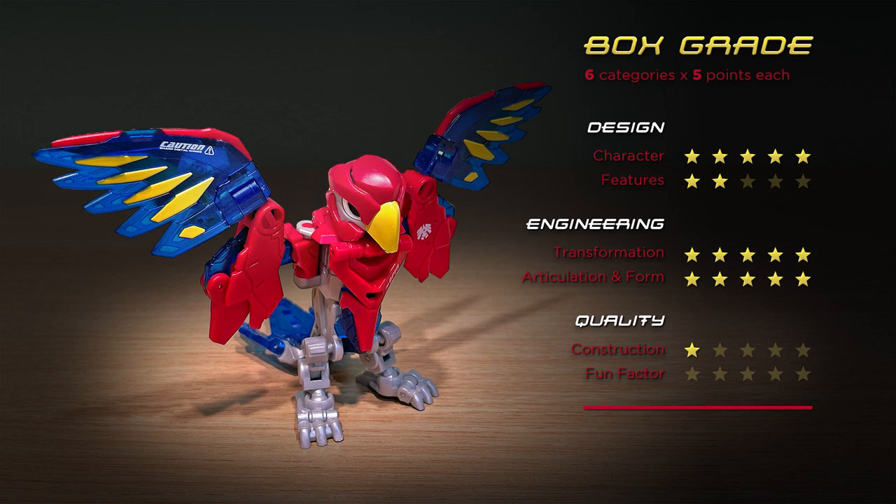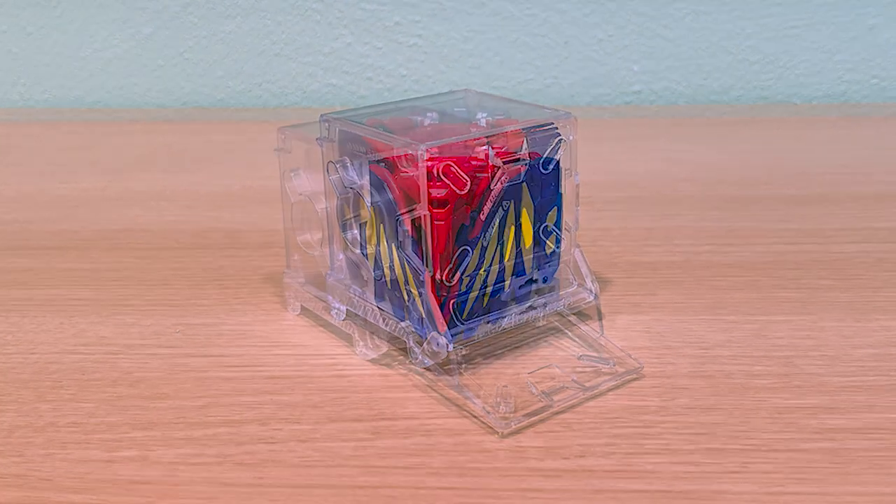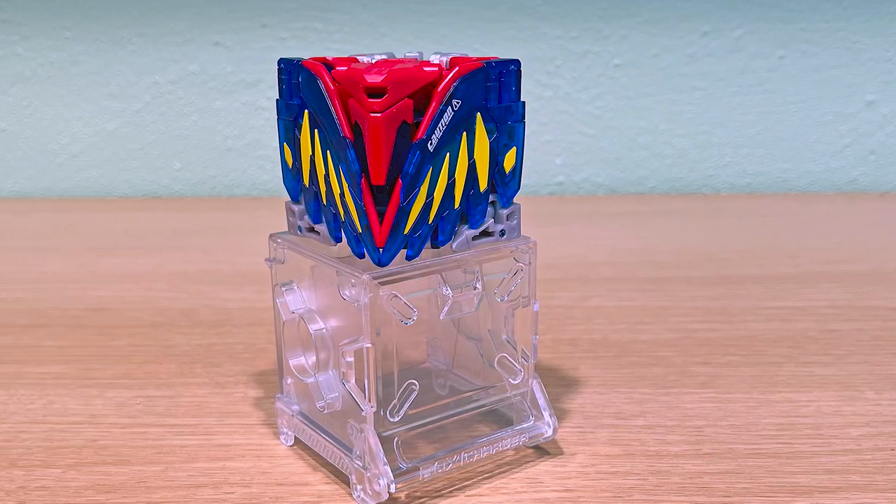Having said that, this is one Beast Box that doesn't need any gimmicks to be a ton of fun to fiddle around with. It is a genuine pleasure to transform and pose — this gets five out of five. That brings the box grade total to 23 out of 30. In spite of a glaring design flaw, it's still an outstanding figure. In my opinion, Echo Blaster or any of the variety of repaints are a must-have for any Beast Box collection. I very much appreciate your time — if you enjoyed this video, I'd appreciate a like, a comment, or better yet, please subscribe. Have a great day and thanks for watching!